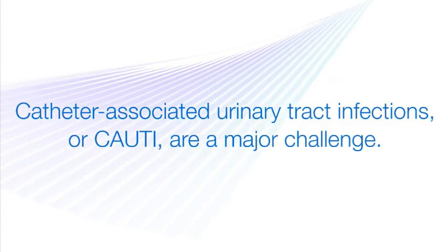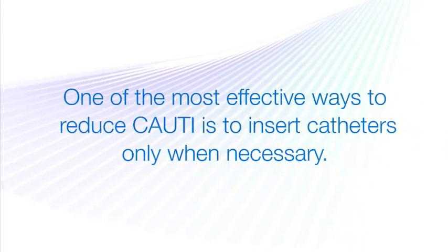Catheter-associated urinary tract infections, or CAUTI, are a major challenge in healthcare facilities today. And while a number of steps can be taken to reduce the chances of infection, one of the most effective ways to reduce CAUTI is to insert catheters only when absolutely necessary.